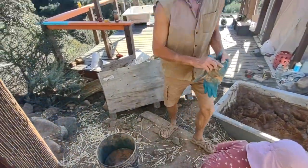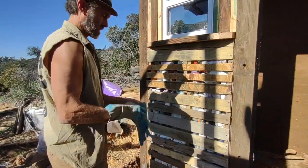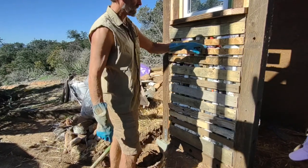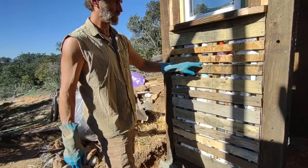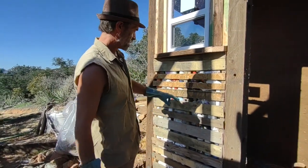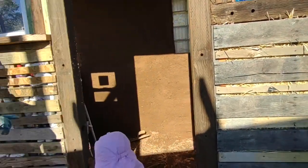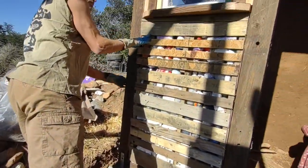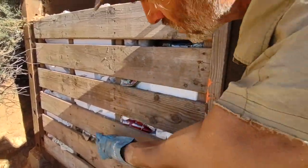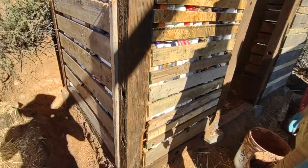We're pretty much starting to cob the outside now. This pallet is filled with bottle bricks - plastic bottles filled with trash. To demonstrate the different insulation materials: this one is plastic, this one here is straw, over here is cardboard and foam. You can use really anything - just not fiberglass insulation.